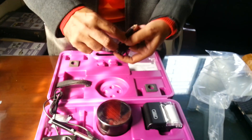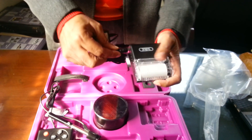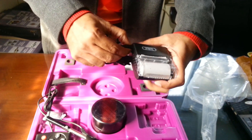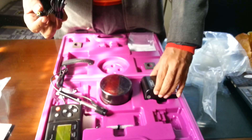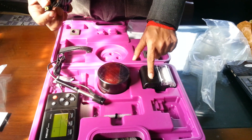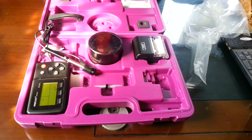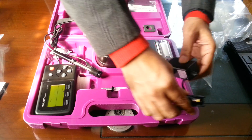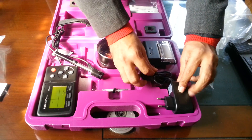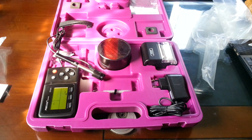This is the charger for the printer. Once you charge it for around four hours — right now you can see the red light which means low battery — once charged it will be green. You can then take readings for around 200 components, nine readings each, with one charge.